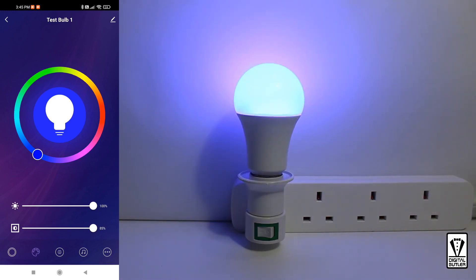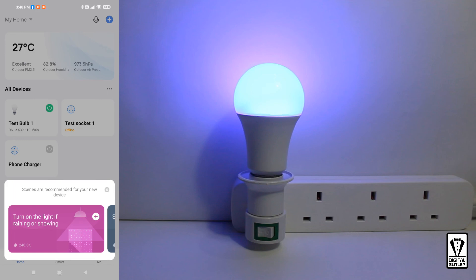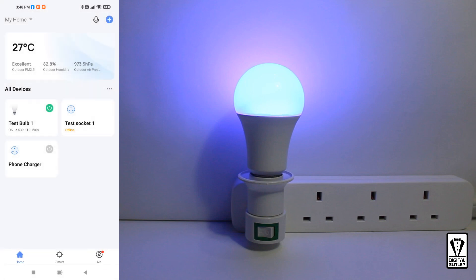Here you go — you have your settings done. Once you have completed your preferences, we can go back to the home screen by tapping the back icon on the top left. You will immediately see some recommendations at the bottom slider, which we can close off. And you can see your newly installed bulb tile here, and you can switch it off from there.